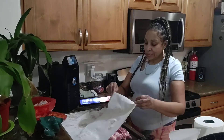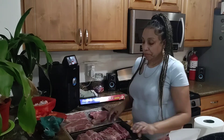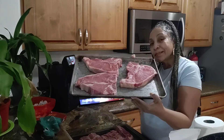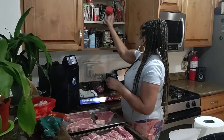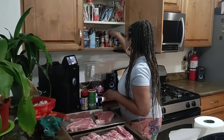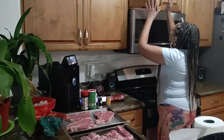Yes, so we're going to season this meat up today, y'all. We're going to get popping. So here I have some country spare ribs, and here I have some T-bone steaks. And we're going to use some seasoning salt, some cream salt, some onion powder, and some black pepper.